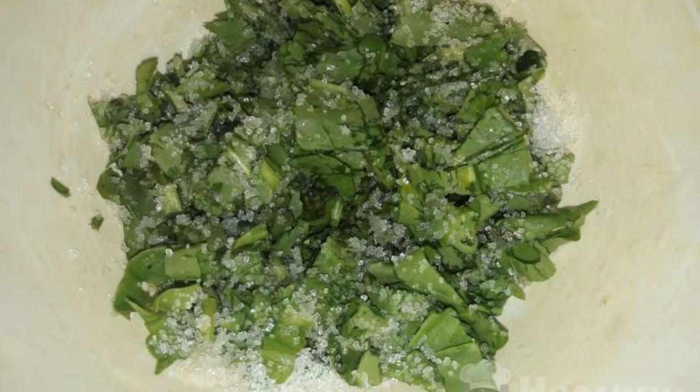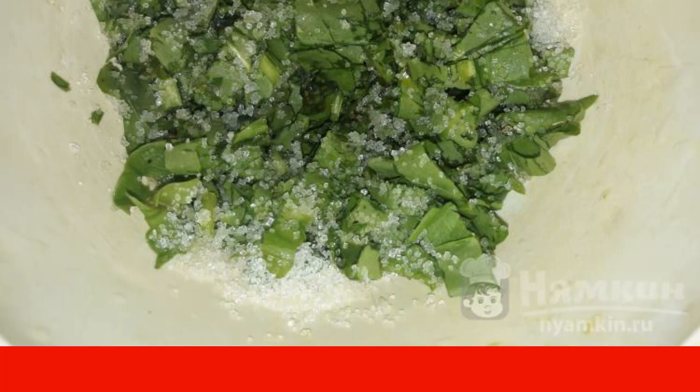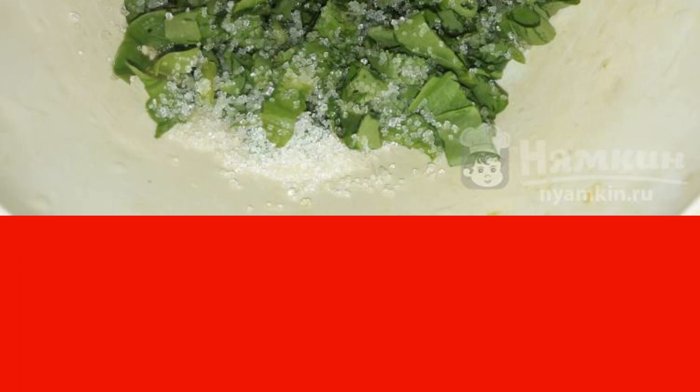Now let's move on to the filling. Wash the sorrel, and then cut into pieces. Add sugar and mix it up. Our filling is ready, and you can start forming pies.